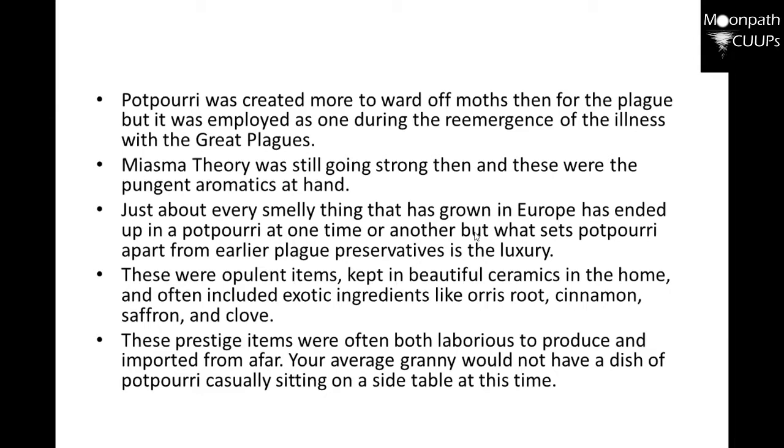The miasma theory was still going strong, and these were the pungent aromatics at hand. Just about every smelly thing that had grown in Europe ended up in the pot of potpourri at one time or another. But what sets potpourri apart from earlier plague preservatives is luxury — these were opulent times. It was kept in beautiful ceramics in the home, and often included exotic ingredients like orris root, cinnamon, saffron, and clove. These precious items were lavish and imported from afar. Your average person would not have had a dish of potpourri casually sitting on a side table at this time.